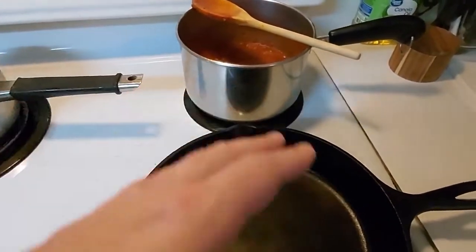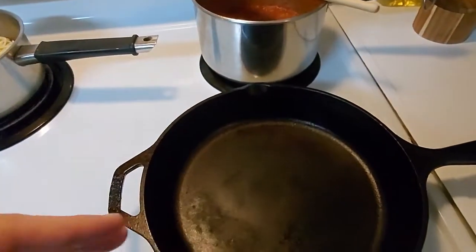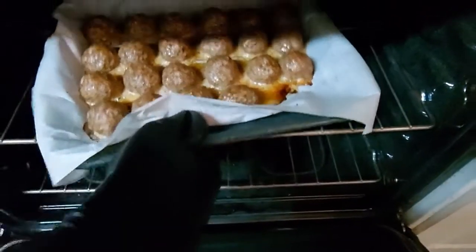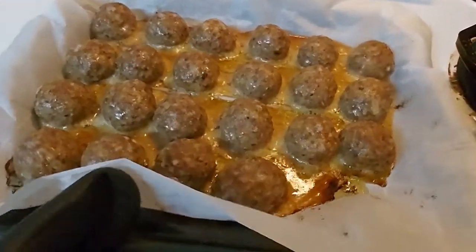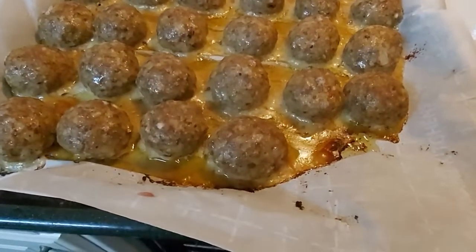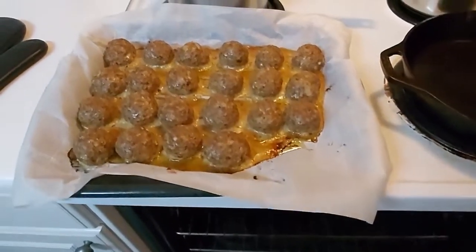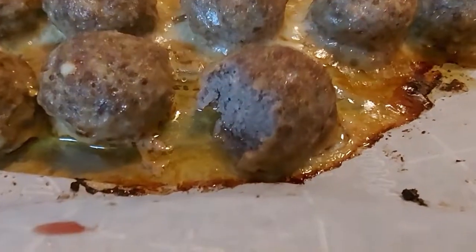We're going to let all those flavors cook together for about a minute and then we'll plate it. It's been another four minutes — let's check on them. Oh yeah, those are looking good — let's go ahead and pull those. You can see where they're starting to brown up. Those look good — now let's get it all mixed together in one big pan.